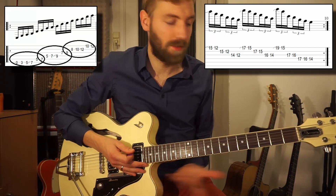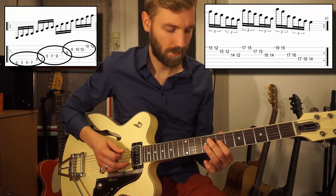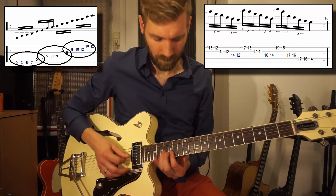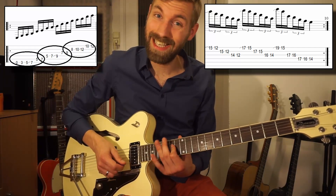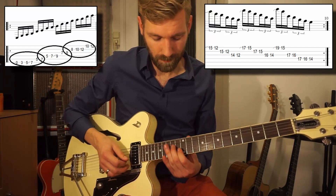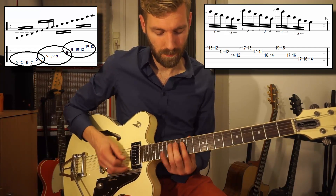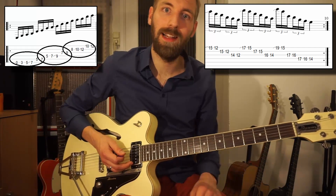From low to high, it starts at E and it ends on an E as well — this one, the E note. So this is the lick in total.